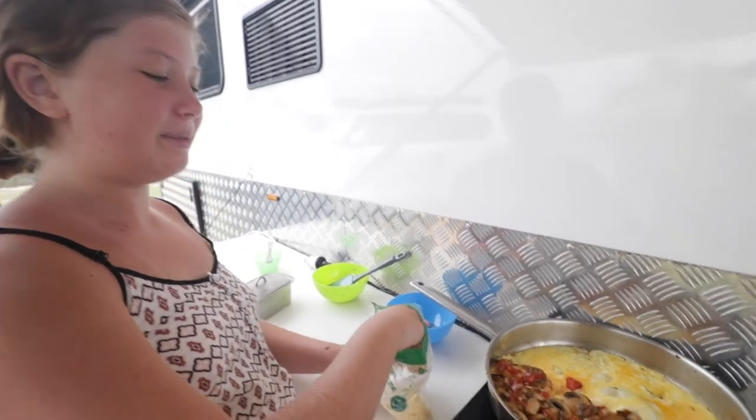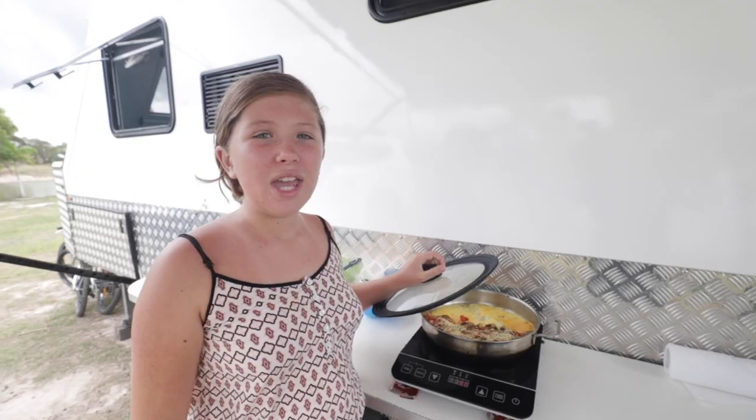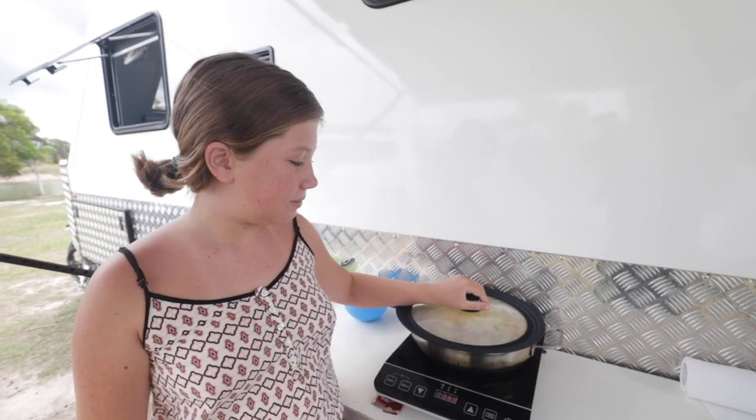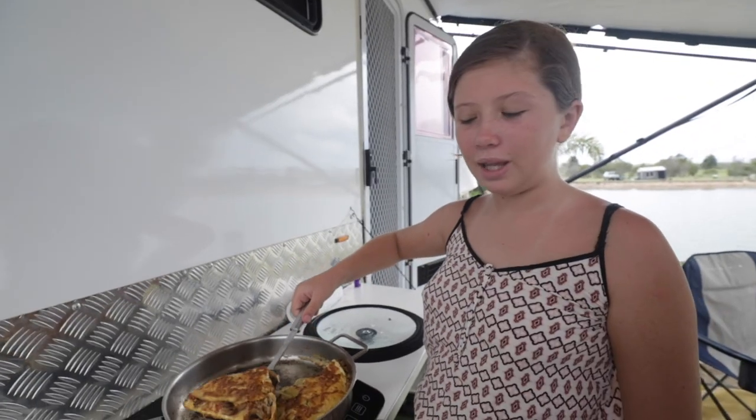Now we're giving it a sprinkle of parmesan. Now we're going to pop the lid on for a bit. Now I've just folded the omelette and now it's ready to put on the plate. Now it's time to plate it up.